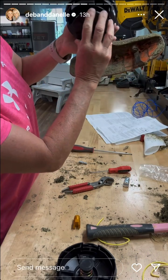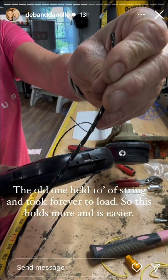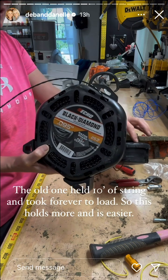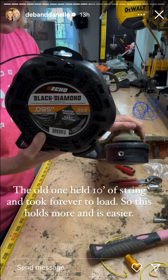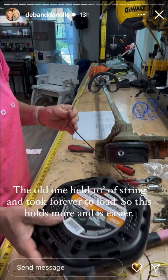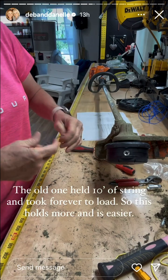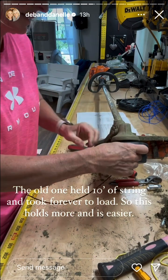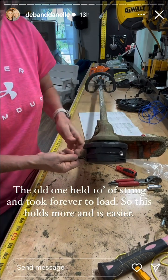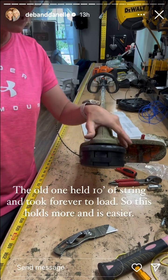Back on. I'm getting new string in here — it's the Echo Black Diamond, it's kind of different. I can put 40 feet in here, or 27 feet of the Black Diamond. That's a lot of string, so I'm hoping it will last way longer. We're going to feed it and see if it's as easy as they say. Line up these holes with the arrows and you can feed it straight through, divide it in half, and all you have to do is just twist this. And there you go — now I can't wait to try it out.